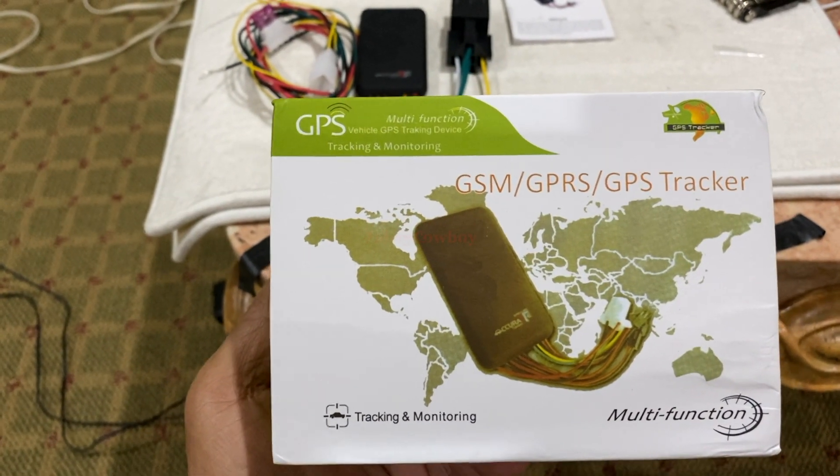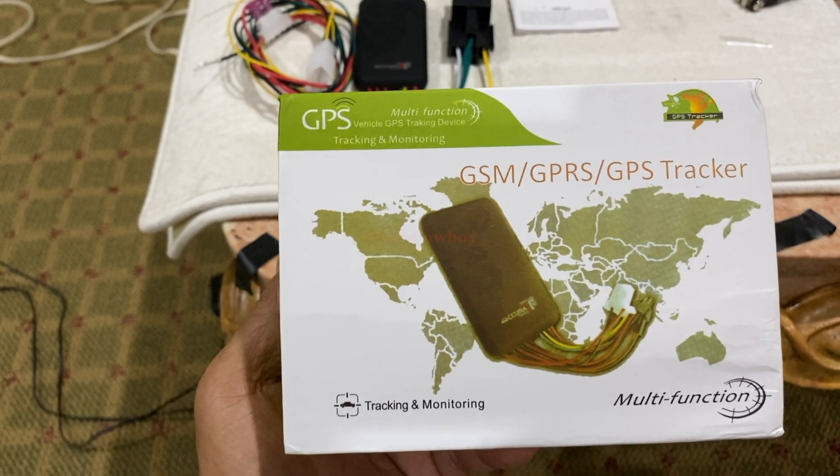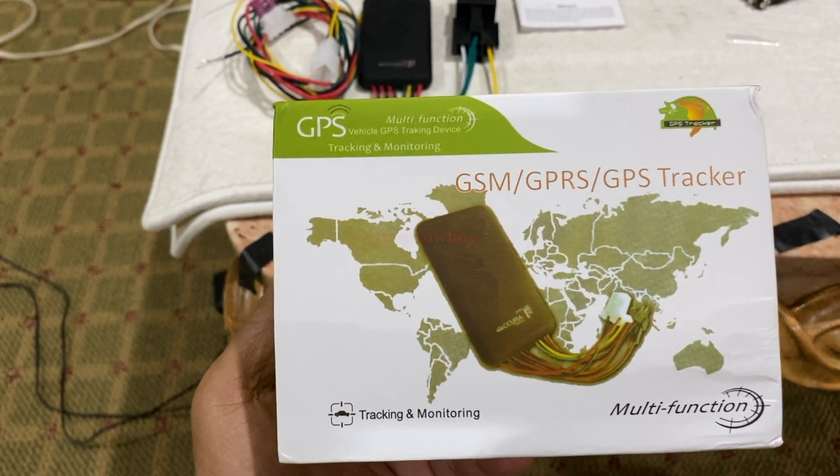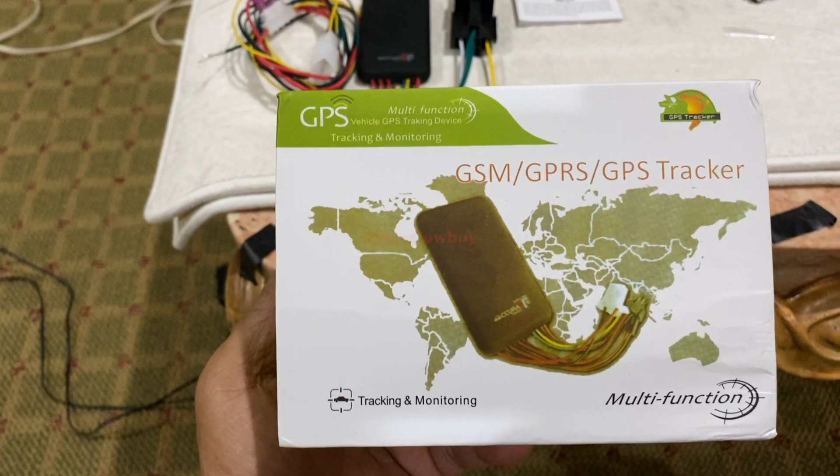Hi guys, this is JoboyCoboy again, and this is the second part of the tutorial video on how to install a GSM GPS tracker on your scooter.